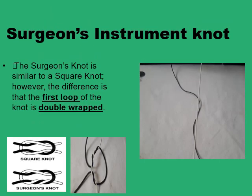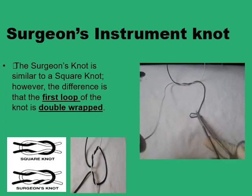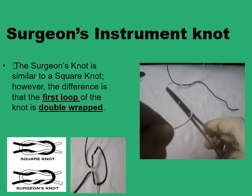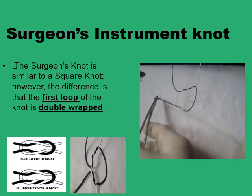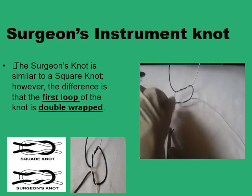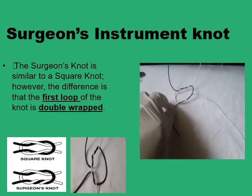In the square knot, the two ends of the suture wrap around each other once to form the first half-reef and another time to form the second half-reef. In the surgeon's knot, you have a double wrapping on the first half-reef, and then just a single wrapping afterwards. To demonstrate this using an instrument: we've wrapped the white strand twice over the black strand, and now you reverse direction — rather than working above, you work below — and form the second half-reef knot with a single wrapping. That's a surgeon's knot.